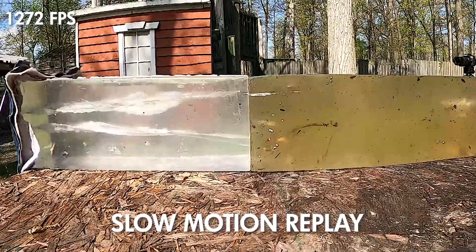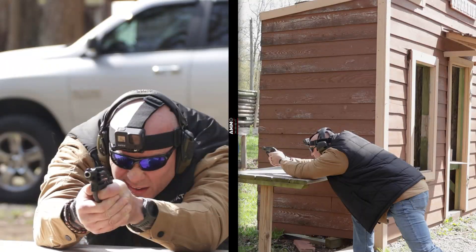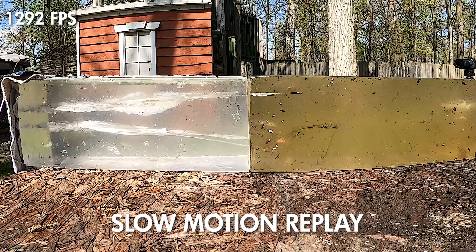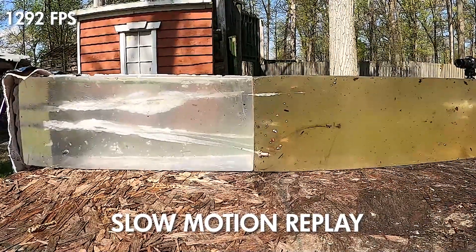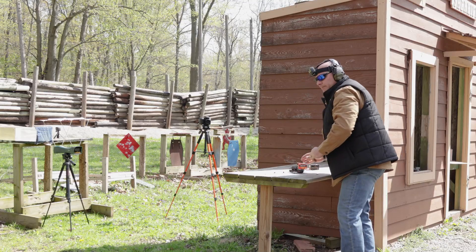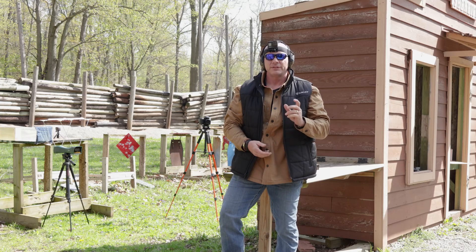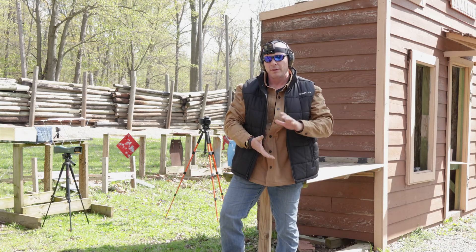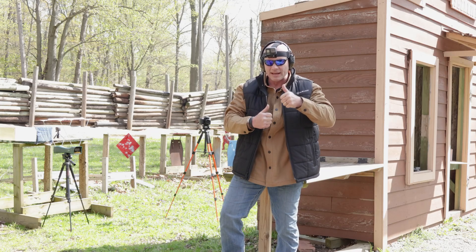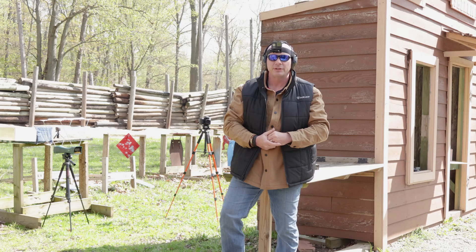Substantial report — 1272. And 1292. Going to clear the revolver out. Once again, substantial recoil, not super comfortable in the hand.